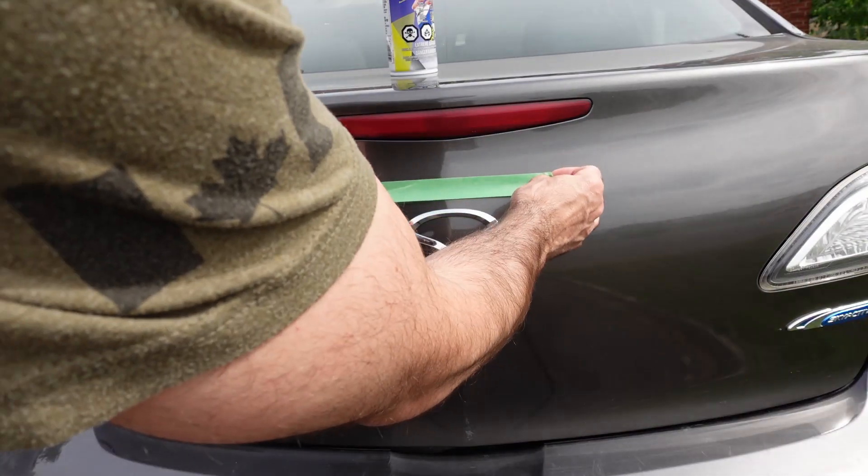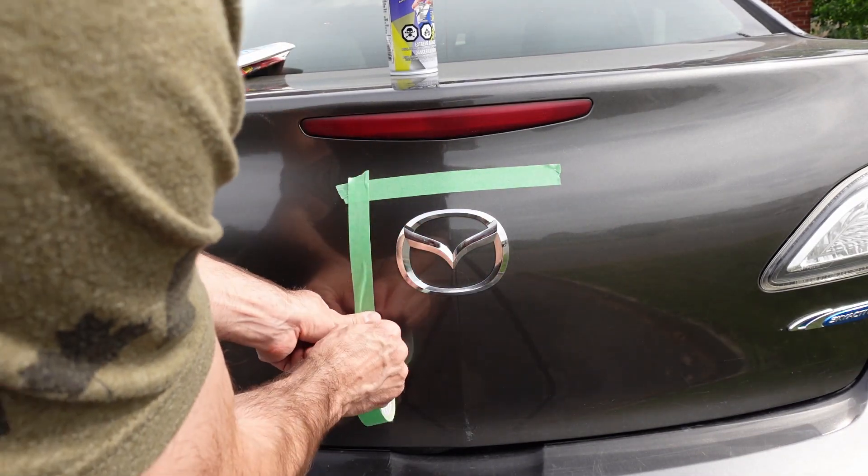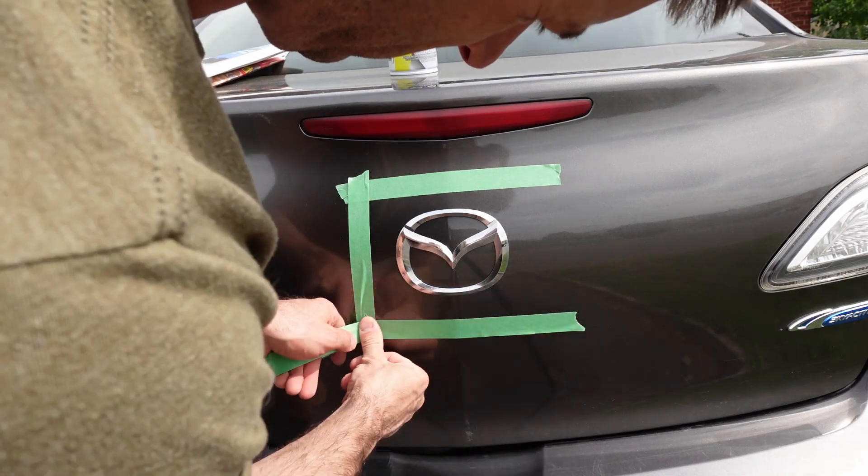The day I did this was a little too hot and humid, and it may have negatively impacted the Plasti-dip a little bit. But if I want to redo it, it's not too hard to do that.